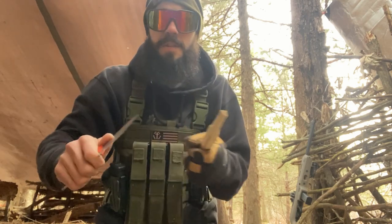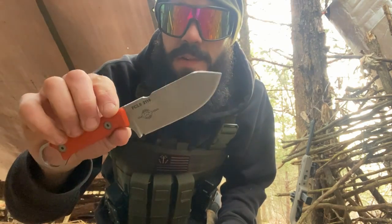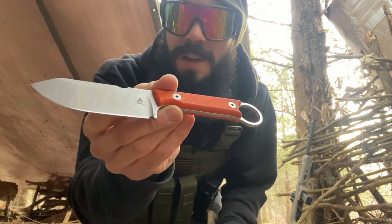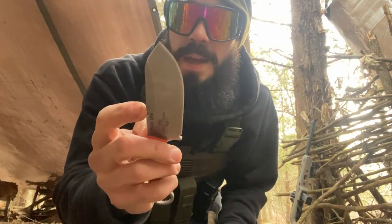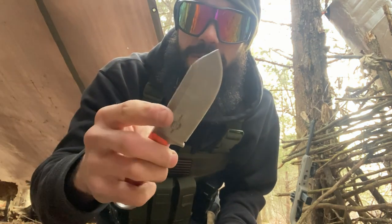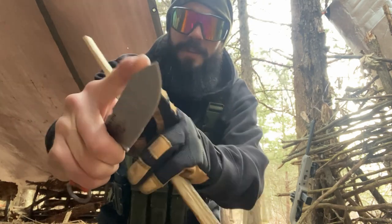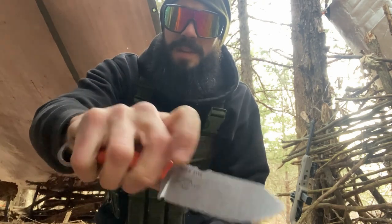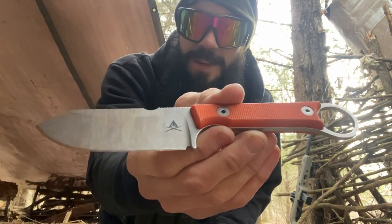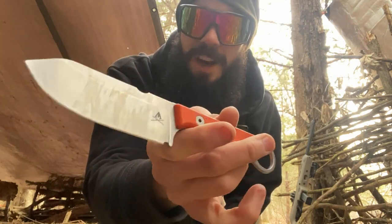Something else to note is that because it's stainless, you don't really have to worry about it rusting as much. With the orange handles, I actually think this would make a great hunting knife — not only for its slicing ability and stainless capability, but also because you can really grip up on it. It's actually very comfortable to grip and use that belly for skinning, meat processing, or field dressing game animals. This knife would be a great little bushcraft slash hunter's knife.